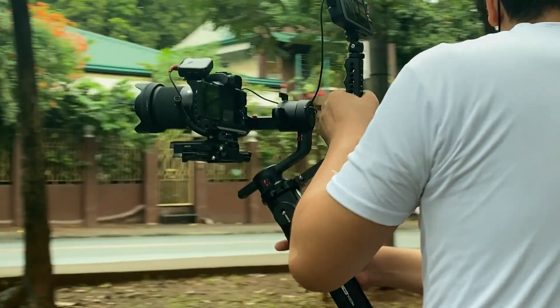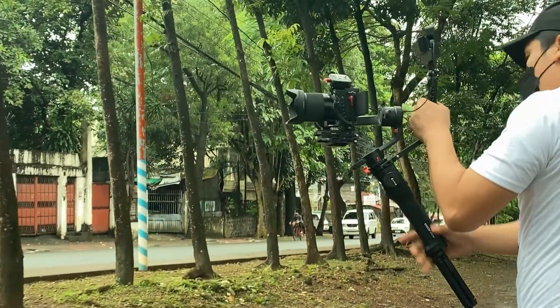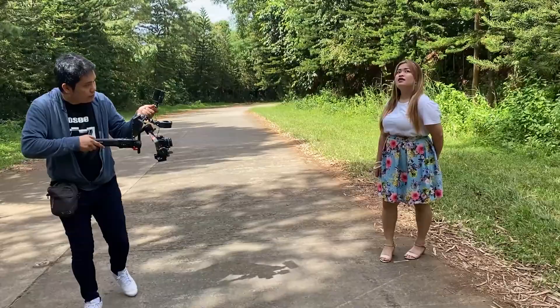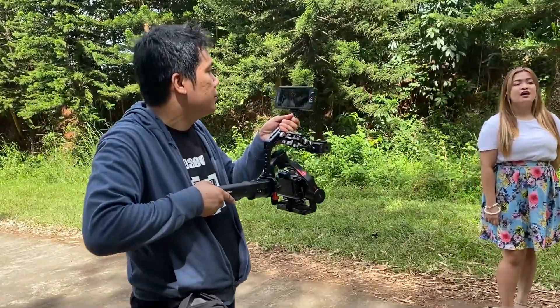Now I've already unboxed this unit — you can check it out in the card up there. Now I love gimbals but this is going to be the first time reviewing one, although this is not the first time I've used a gimbal. I still believe that I need more practice. What I got here is a standard package. You can also get a pro package with the extra accessories for professional purposes. Now the first thing you need to know is that this is an upgraded version of the Moza Air 2 gimbal.